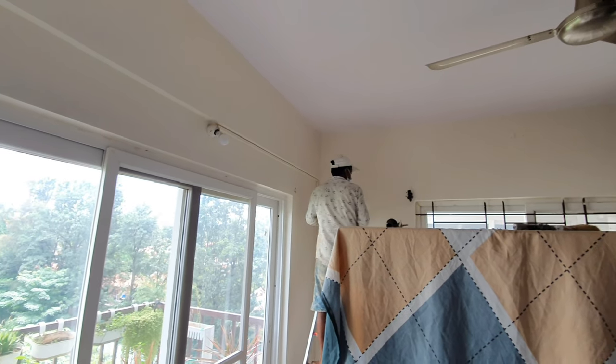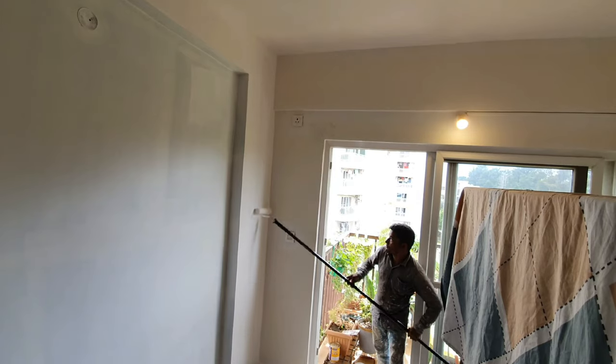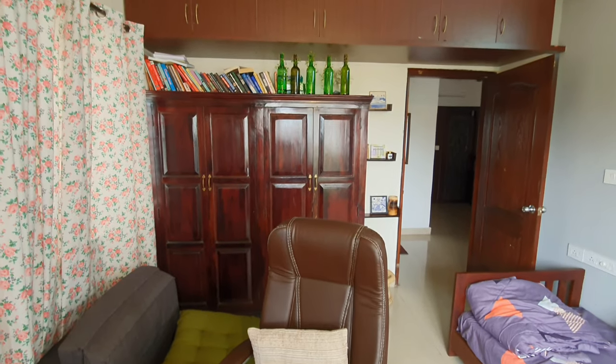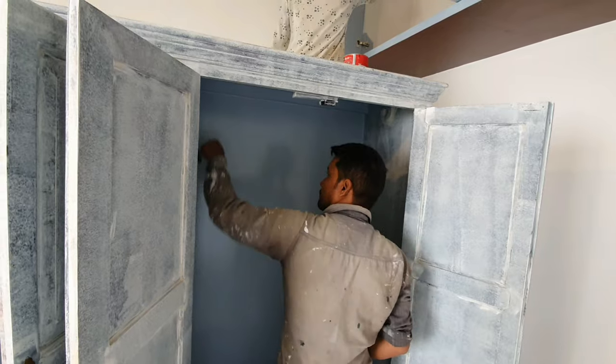First they removed all the wall fixtures, added putty to close the holes, and painted those surfaces. For the brown wardrobe, they applied two coats of primer, and after the primer dried, they painted the surface with Bali blue.